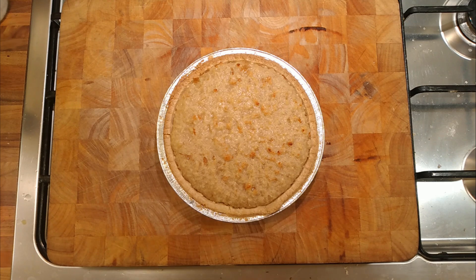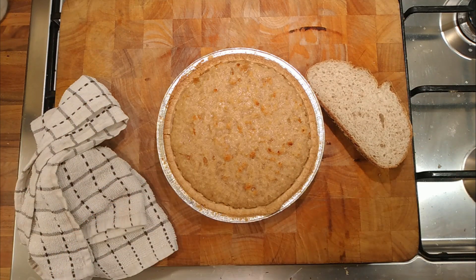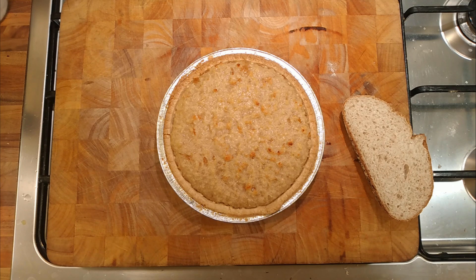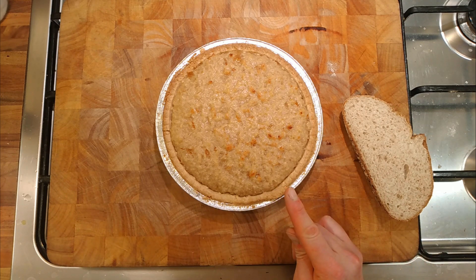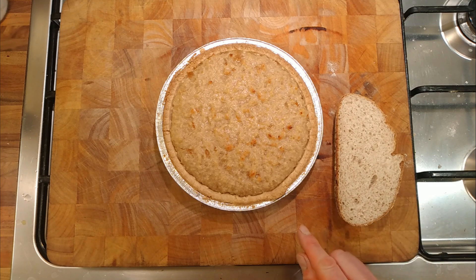It depends what breadcrumbs you use. This bread I baked is quite dense, whereas cheap bread that you buy to turn into breadcrumbs is less dense. It's a Hovis best-of-both bread mix with wheat germ. It's difficult to judge what the consistency of the breadcrumb is going to do to something like a treacle or marmalade tart. I can't give you a hard set recipe for a perfect result because it can depend on the bread and it can depend on the marmalade you're using.